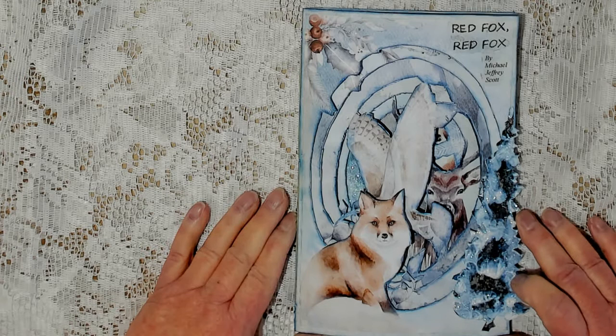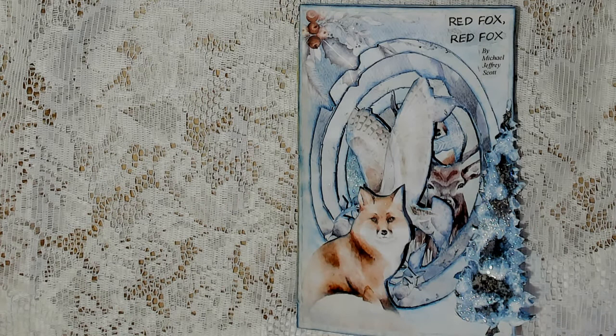It is highly influenced by Eric Carle's book, Brown Bear, Brown Bear. However, this one doesn't have as much rhyming.